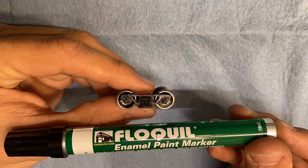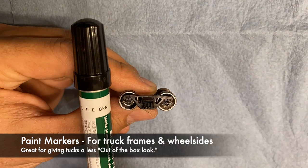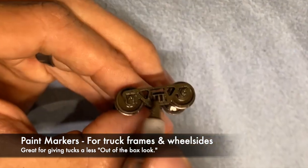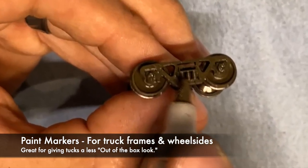Here's a 10-second tip. Could paint markers be any more handy? This is a great way to weather wheel sides as well as truck frames — very simple, very easy, and makes your rolling stock look 100 times better.